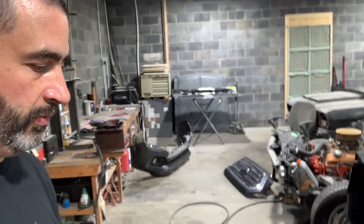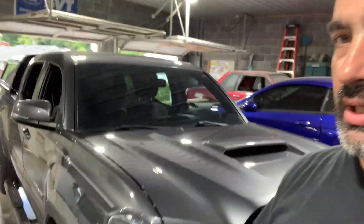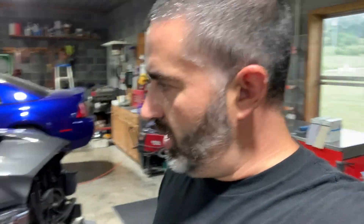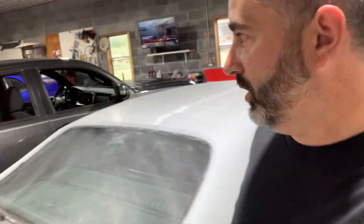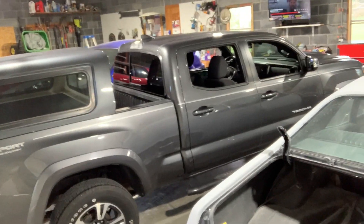Got the front bumper, grill, and headlights out — going to disassemble them probably tomorrow to prep them for paint. He decided on painting the front bumper, the grill, and this side, and not worry about the other side. To do it right you'd want this whole side painted where it's got scratches. This side doesn't really look too bad to be honest — the bed is a little off but so is the camper shell. To do it right you'd want to blend into the cab corner and rear door.